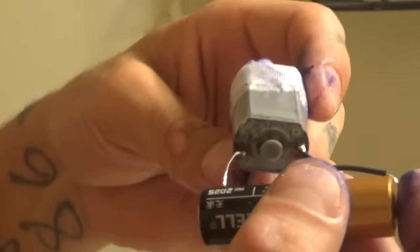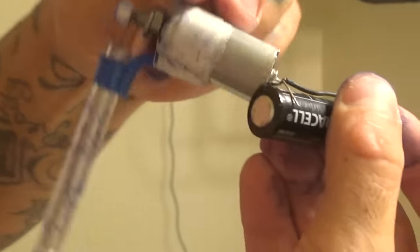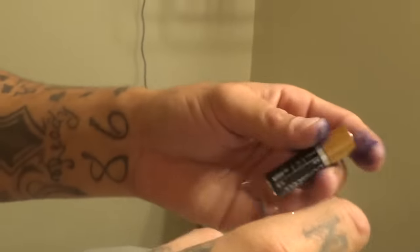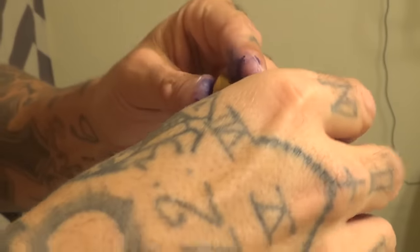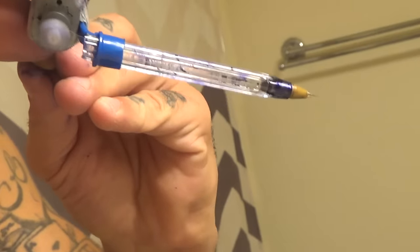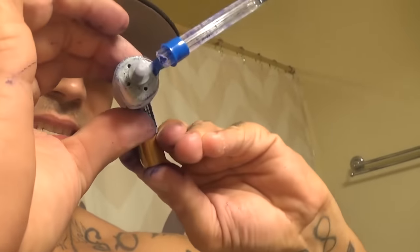Positive to positive — or either side, it doesn't really matter. I cut these wires a little too short so it's hard to connect, but you'll get the picture. There you go — look at the tip, see how it's nice and smooth and quiet. It's as easy as apple pie.